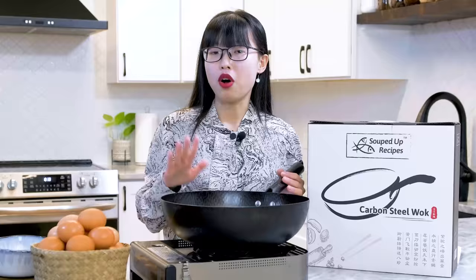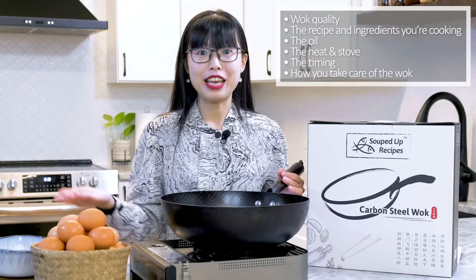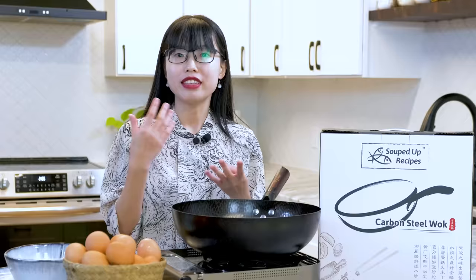To prevent the food from sticking, there are many factors that need to be considered, such as the wok quality, the recipe and the ingredients that you are cooking, the oil, the heat, the stove, the timing, and how you take care of your wok. I know it sounds confusing already. Don't worry, I'll break down everything into three easy steps. I'll talk about the science and purpose behind it. If you follow it exactly, your food will never stick to the wok.